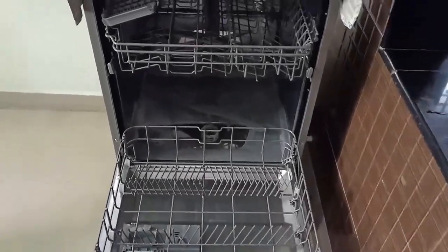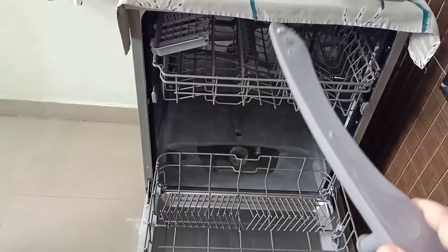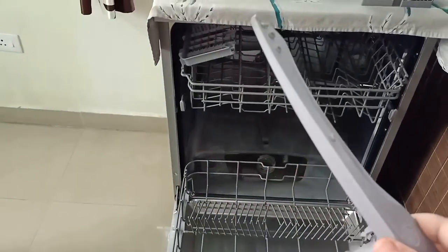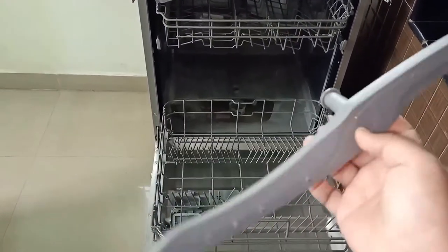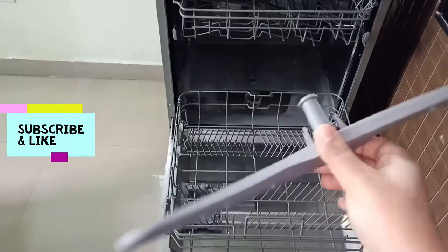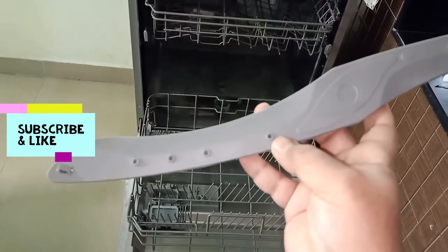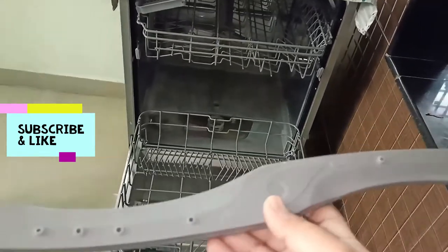I'm taking out the bottom spray arm. I have read the complete manual for this dishwasher, so I know how to pull the spray arm — in your dishwasher the mechanism might be different. I'm doing this only for demo purposes; otherwise there is no need to disturb these spray arms. The water comes in and only with water pressure this spray arm rotates — there is no motor here. The hot water with detergent comes out from these pores, so it automatically cleans the spray arm.